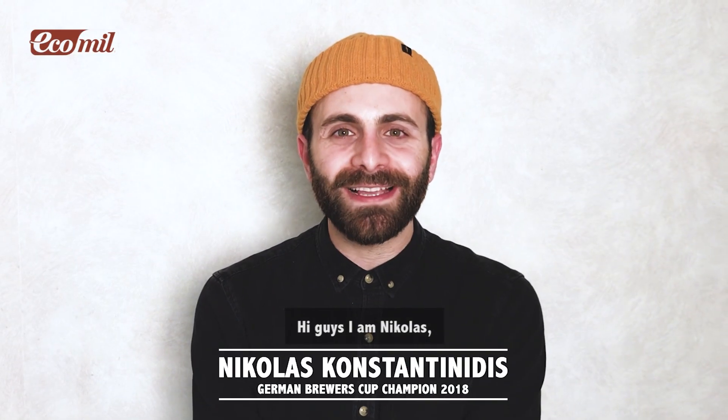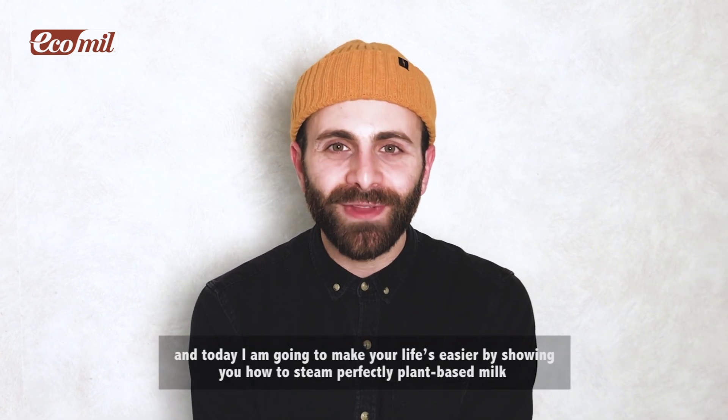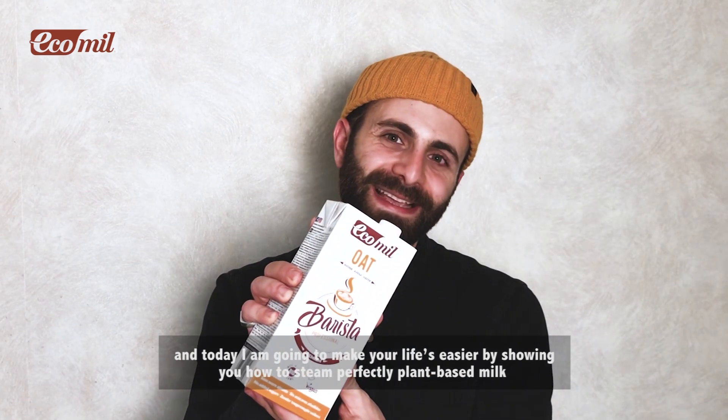Hi guys, I'm Nicolas, German Brewers Cup champion 2018, and today I'm gonna make your lives easier by showing you how to steam perfectly plant-based milk.